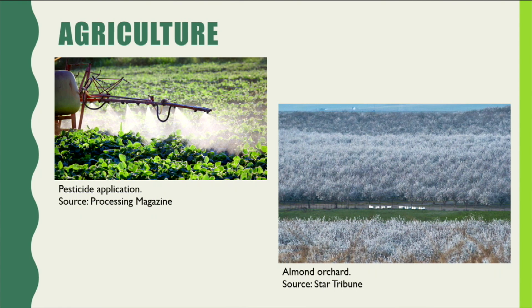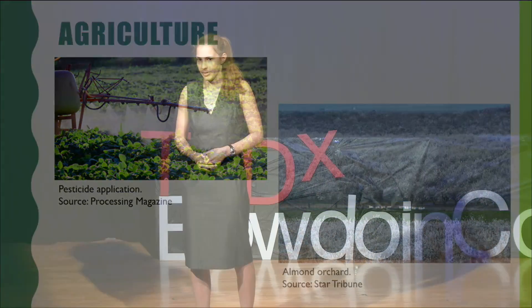Neonicotinoids, a class of neuroactive pesticide, is one such pesticide that has been demonstrated to be particularly harmful to bumblebees. In fact, the European Union has banned most of this class of drugs for that very reason, but the US has not. The insufficient regulation of pesticides means that bumblebees are not free to land on or feed from the very flowers they're supposed to pollinate.